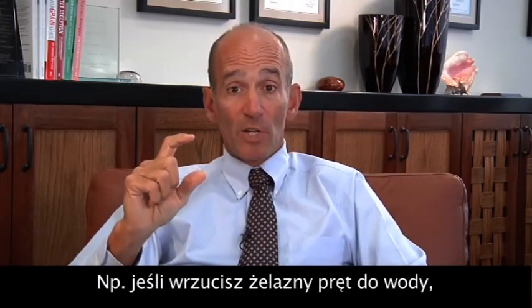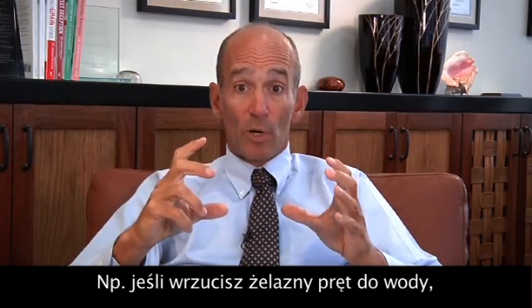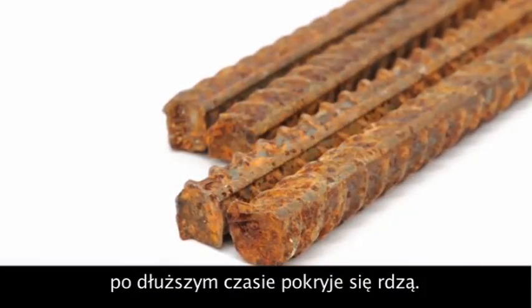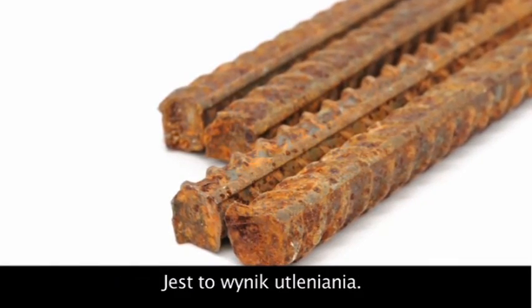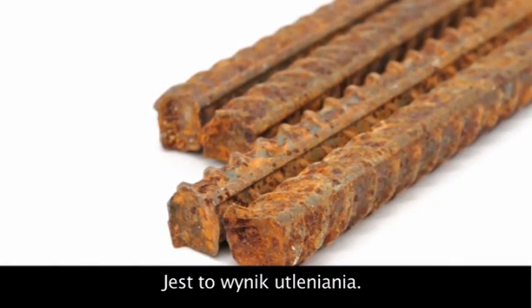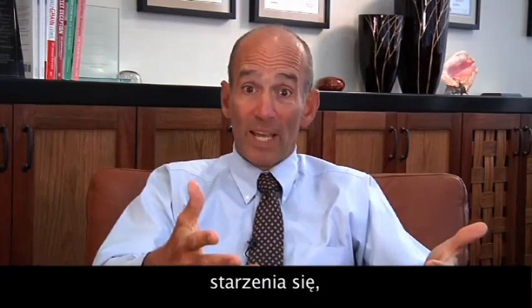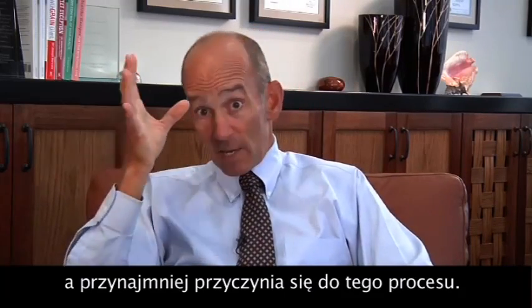Let me give you an illustration of that. Oxidation is what occurs when you take an iron bar and you throw it in the ocean. You come back a few weeks or a few months later and you'll see it's rusted. That's what oxidation does to our body — this internal rusting. Many people believe that's one of the primary reasons why we age, or at least contributes to the aging factor.